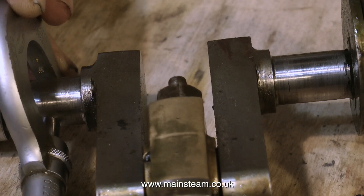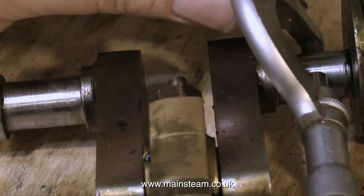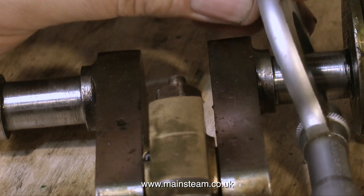Finally, a quick look at the crankshaft. By using a micrometer I can see that the bearings are evenly worn and in quite good condition. This is a good thing.